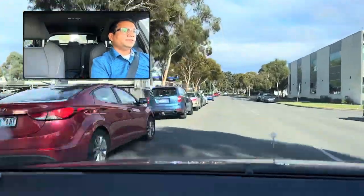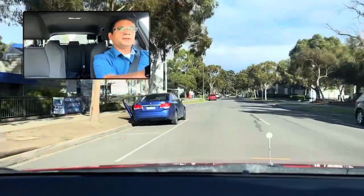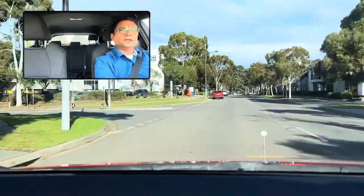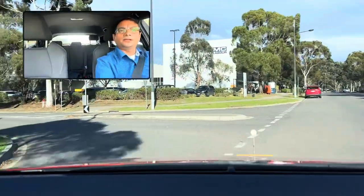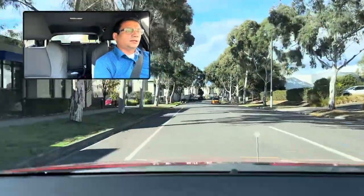When shifting to the left — next trick. Slow down, center mirror check, left mirror check. Goes into the lane like this.